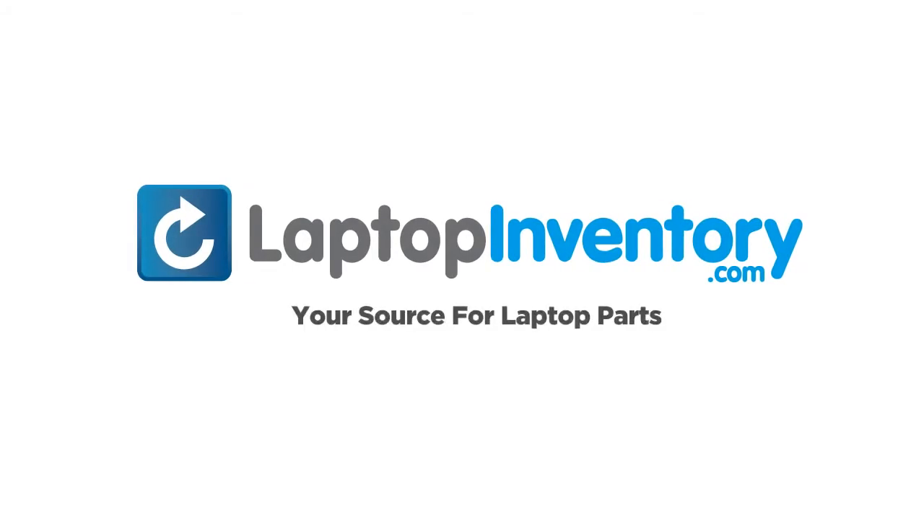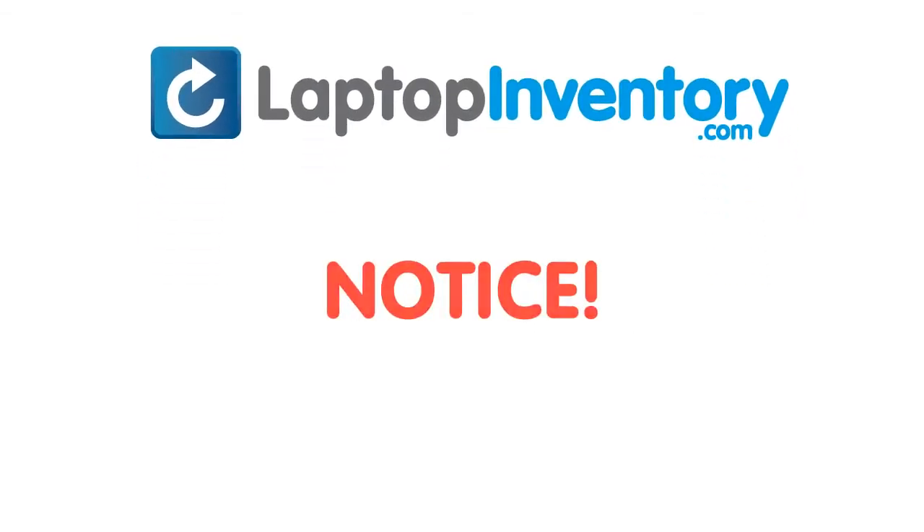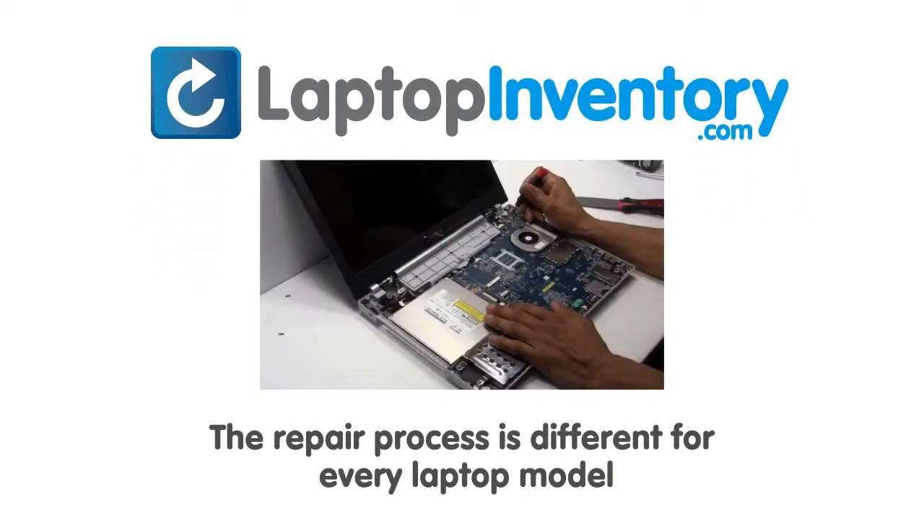LaptopInventory.com, your source for laptop parts. Notice: the repair process is different for every laptop model.